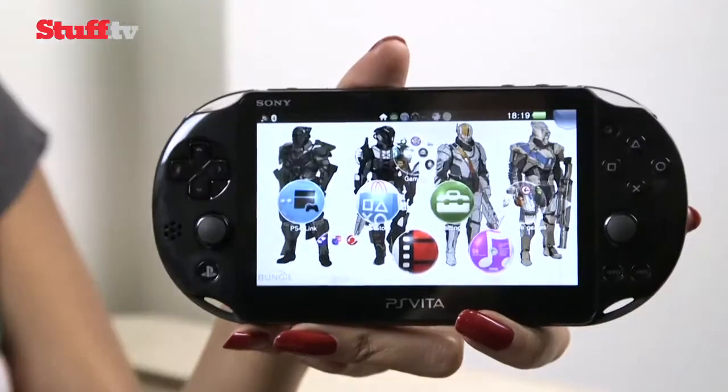Now Sony has given it a slender makeover, officially known as the PCH200, or the PlayStation Vita Slim, to normal people.